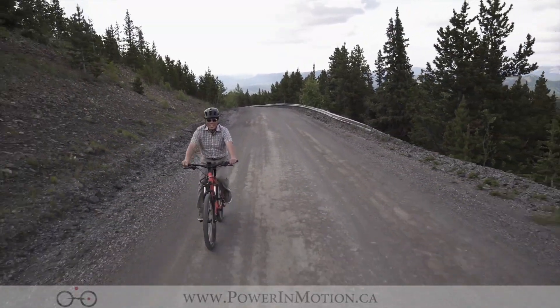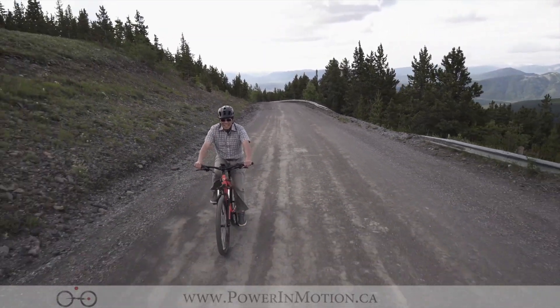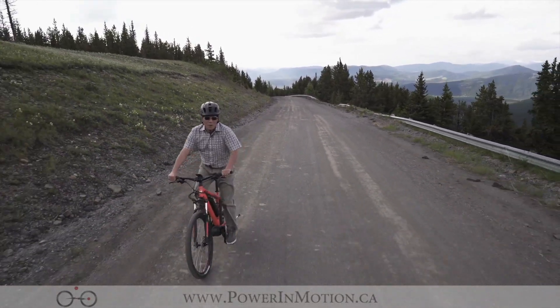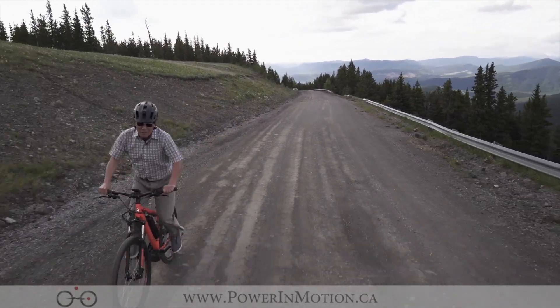Hi, welcome to PalmMotion YouTube channel. Today in this video we are going to talk about electric mountain bikes. We are here at Moose Mountain in Alberta, and we're going to show you how this electric mountain bike works on this hill. Stay tuned and follow me for the uphill ride.